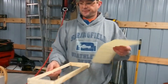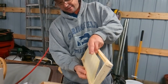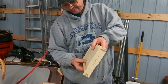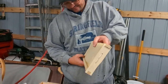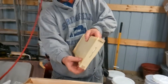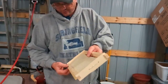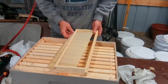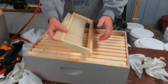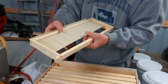There are two different ways you can do the frame. This is a wired frame — it has the wires put through it. It's very cold this morning, which makes the wax much more brittle than normal and not as forgiving to work with.